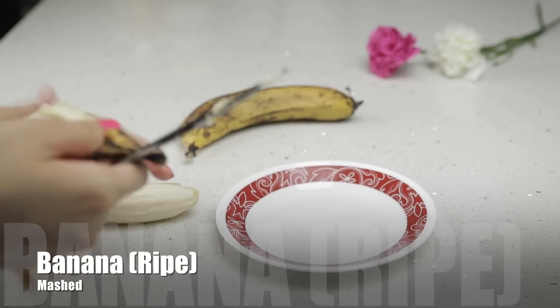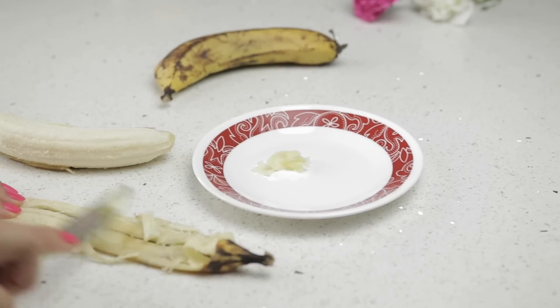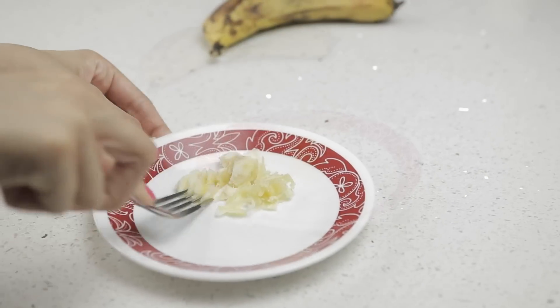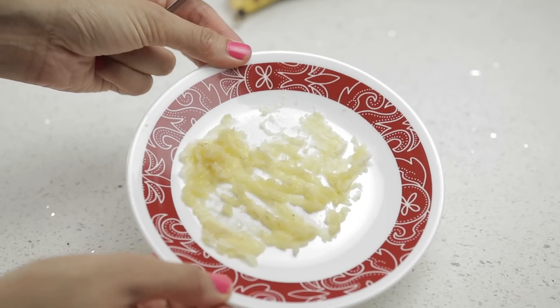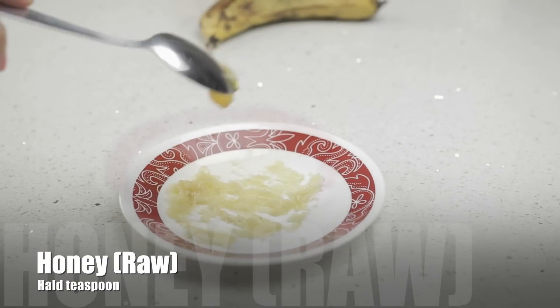We're starting off with one ripe banana. I'm going to start by peeling a little bit of the skin — just scrape it with a fork or a knife — and use a little bit of the banana as well. The more ripe the banana, the better effects it's going to give your skin and the softer your skin is going to be.